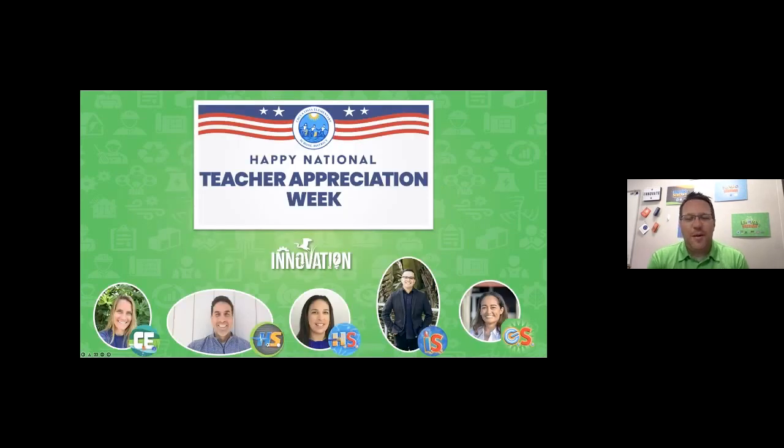Before we get started, I'd like to take a quick moment to wish all of the teachers out there a happy National Teacher Appreciation Week for all that you do for our students every single day of the school year. Thank you so much. I'd also like to extend an extra special thank you to our Innovation Team members who bring you these wonderful live events all throughout the year.